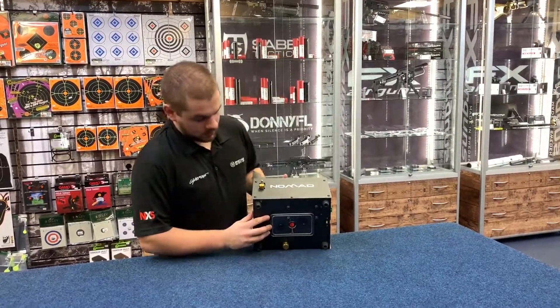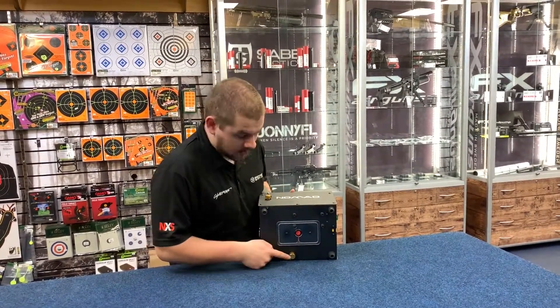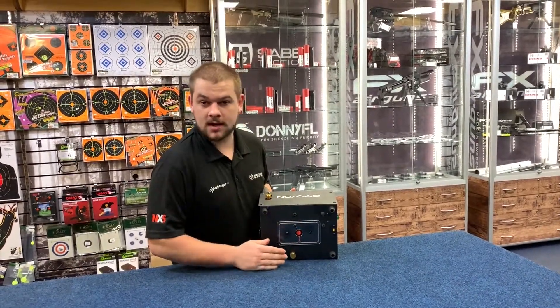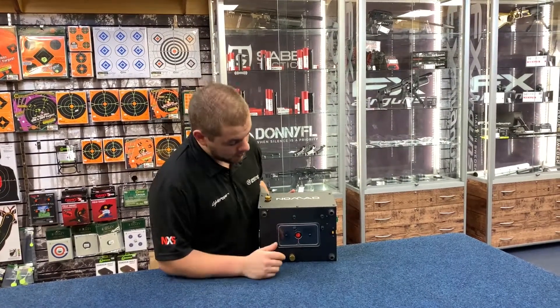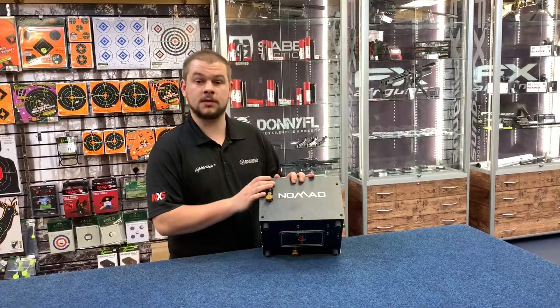If we have a look underneath the system, you'll find four rubberized feet to give it some extra grip when you're using it out and about. You also have this brass dial here, which can drain any moisture that gets into the system when you're using it. There's also this on-off switch here, which controls the function of the LEDs for use in low light conditions.